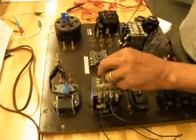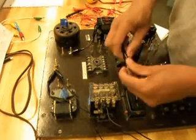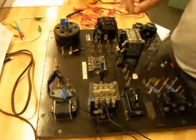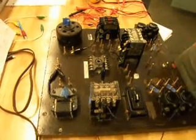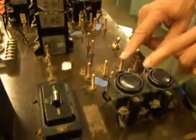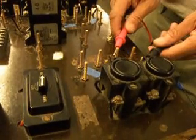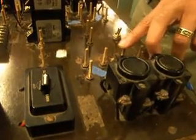I'll connect that in turn to one of the terminals of my motor. The second wire coming off of terminal one is going to go to my stop button. My stop button is a normally closed contact — it will already just beep without me pressing the button. That's how I know it's normally closed.